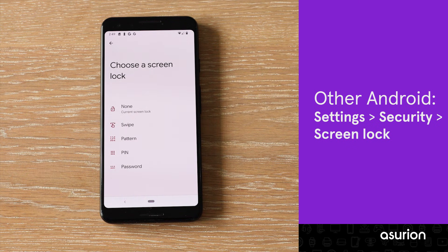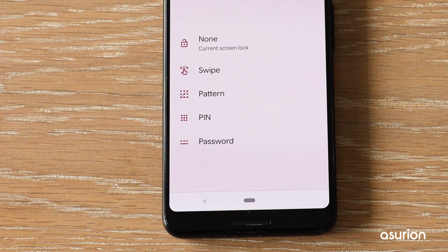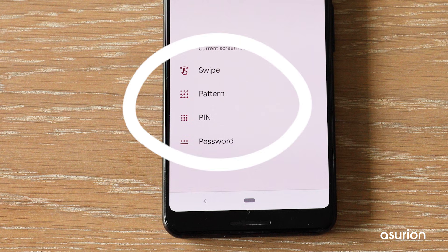From there, you have a few different lock screen options to choose from. You can choose to use a 4-digit PIN, a password, a swipe, or a pattern.